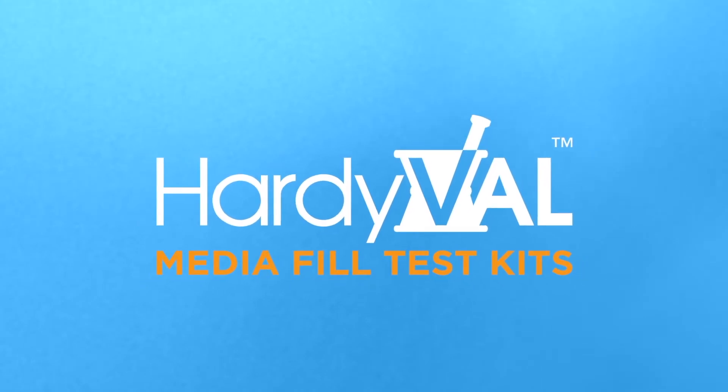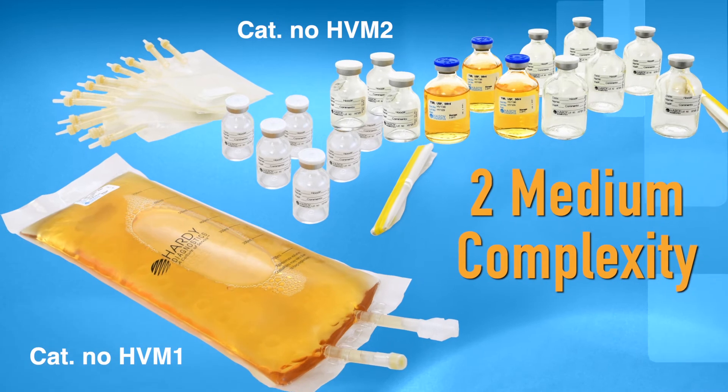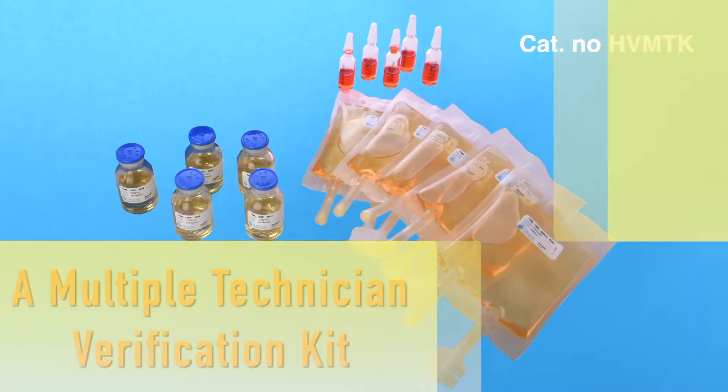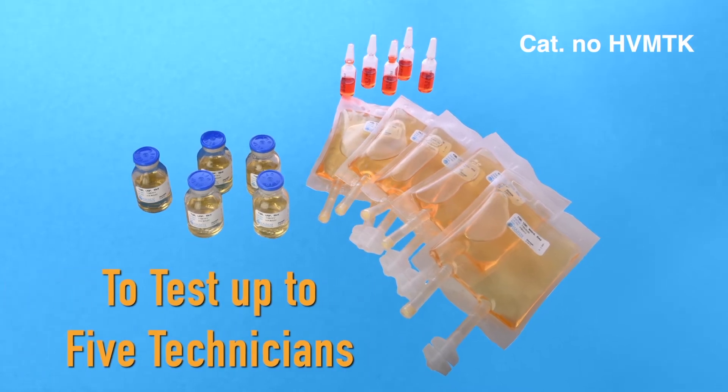Hardival kits are available in the following formats: low complexity, two medium complexity kits, high complexity, and a multi-technician verification kit to test up to five technicians.